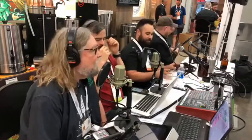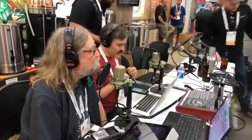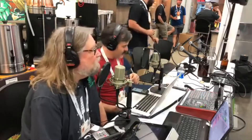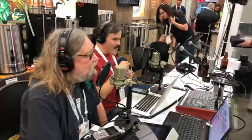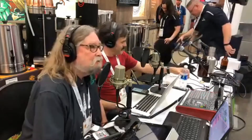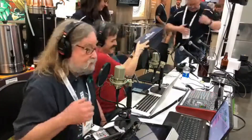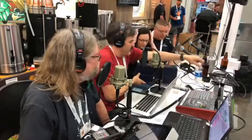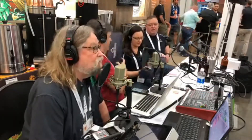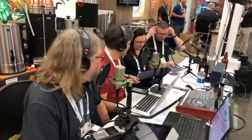Coming up next we have our good buddies Kyle and Angela Hove from Brewing America. I was in need of a new hydrometer a while back and I'm looking around on Facebook when an ad pops up for Brewing America — they have test jars that only take four ounces. That's half the amount of beer I'm using to take samples with, so I ordered one. It's a brilliant piece of equipment. I mentioned I was really looking for a hydrometer with a built-in thermometer, and they made me one — the thermal hydrometers are really cool.